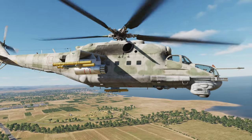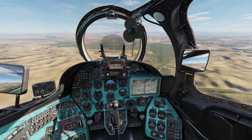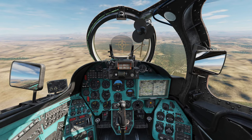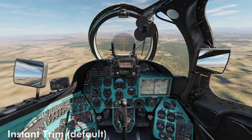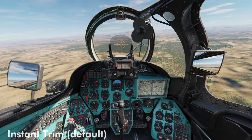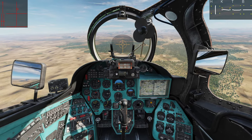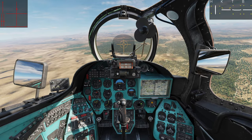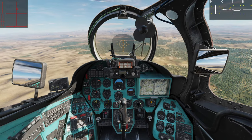Let's hop into the cockpit of the Mi-24 and check out these options. Here we are in the cockpit of the Mi-24 P-Hind, and we have it in relatively level flight. Let's bring up our control menu with Right Control + Enter. We can see the red diamond here is my cyclic, and down below that little line is my anti-torque pedals.